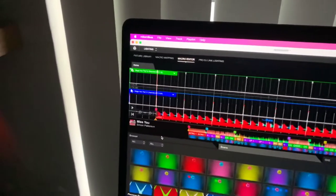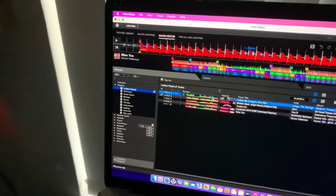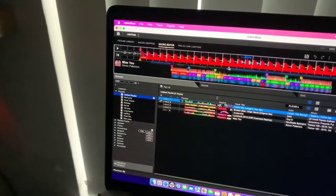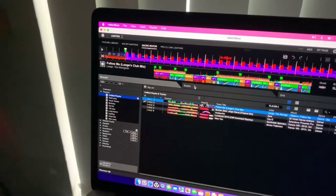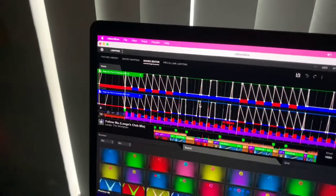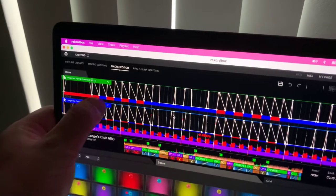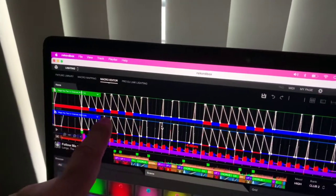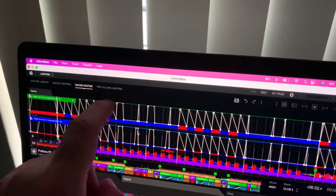You can simply go to Browse, get a song, drag it across, and then go back into your scenes. You'll see that the bottom line indicates the color the light is going to be — so you can see it changes from red to blue.